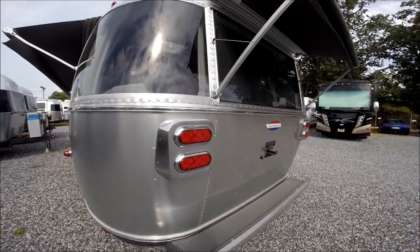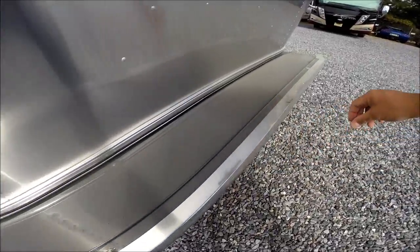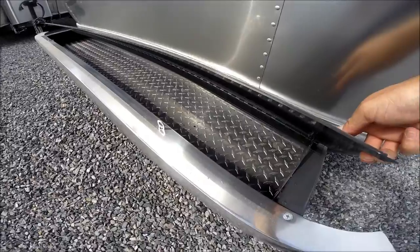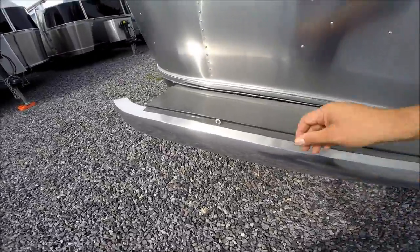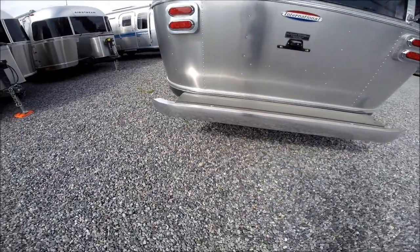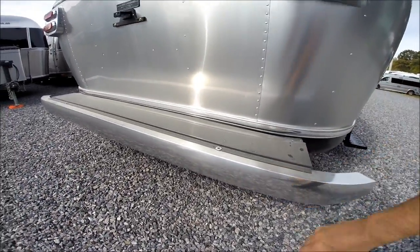LED taillights with cast aluminum housings. There's rear bumper storage — the lid lifts up, it's diamond plated inside for wheel chocks, blocks of wood, and anything that has ground contact that might be wet or dirty. Instead of throwing it in your front trunk compartment you can throw it in the rear bumper storage. This is a polished aluminum bumper — it's gorgeous.